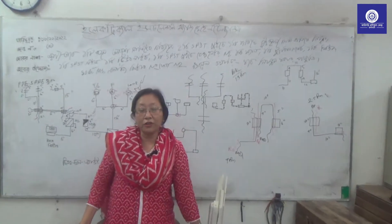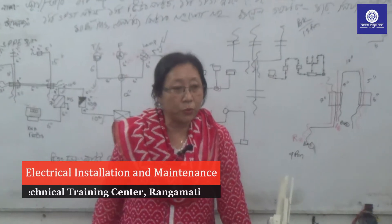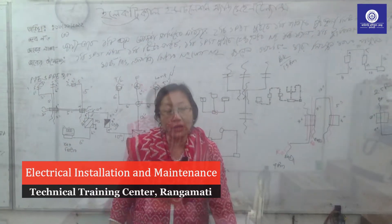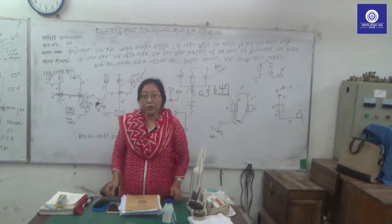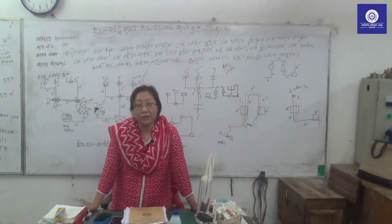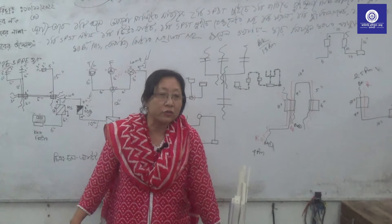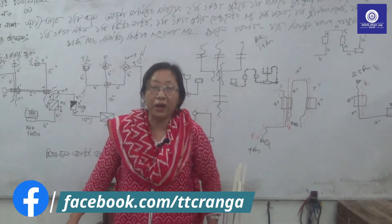This is the first class of EIM. This class is called Electrical Installation and Maintenance.